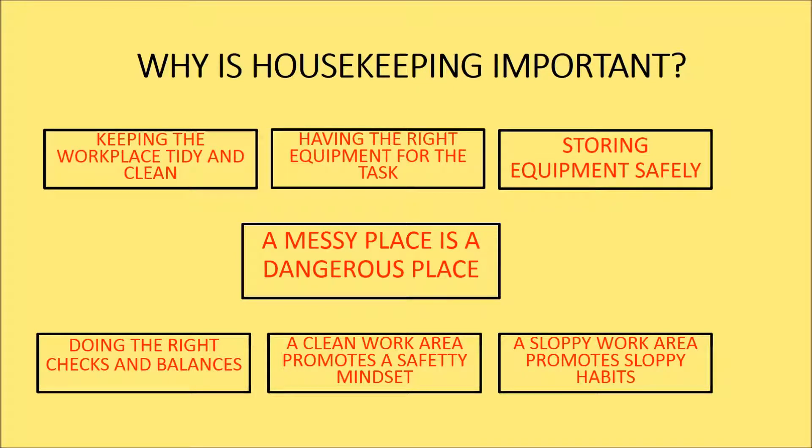Housekeeping in this context is not about scrubbing the bathroom and toilet, dusting the mantelpiece, polishing the silverware or vacuuming the lounge room. Good housekeeping in a work environment is about keeping the workplace tidy and clean.